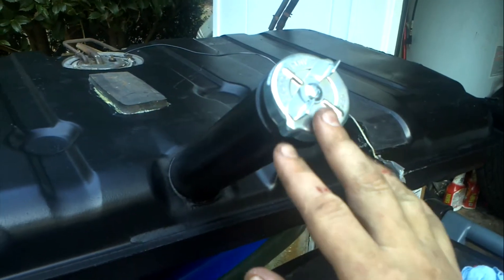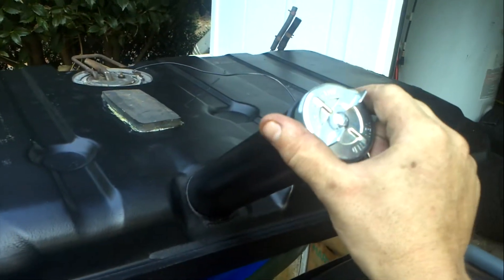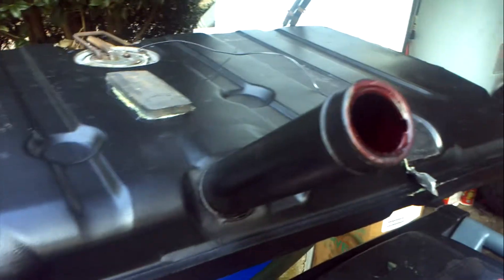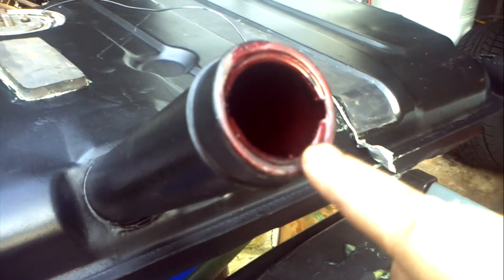I got a new vented cap. GM still makes these, or I found a NOS cap on eBay so I went ahead and bought that. You might be able to see the red — see here's where some of the red epoxy is where they poured it in.